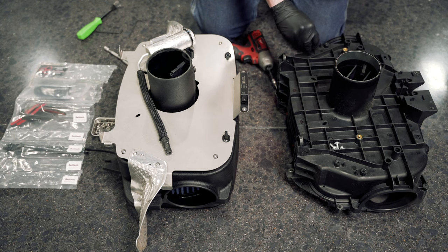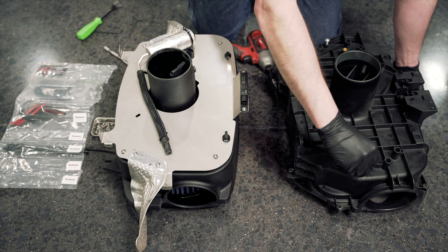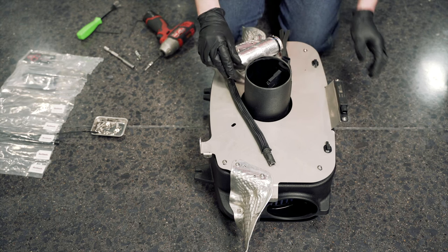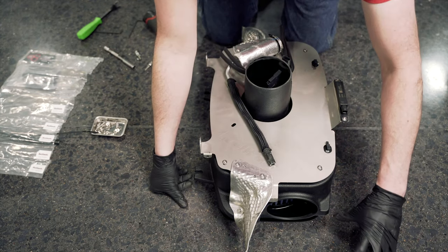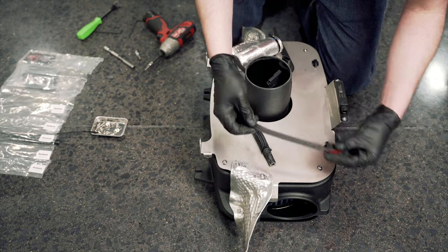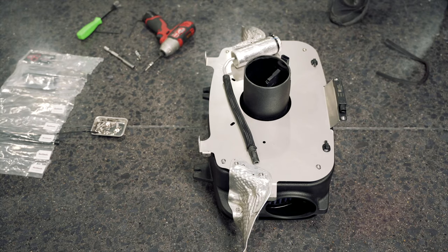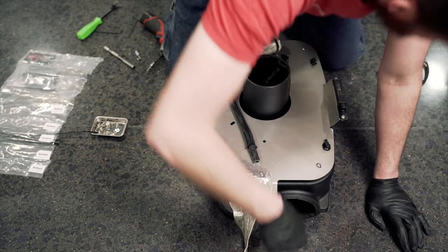With everything transferred from the OEM to the Haltech unit, there are a couple more things to prepare before installation. Included with the Haltech kit are strips of foam with double-sided tape on the back — these get installed on the flange because the Haltech unit reuses the OEM bellows that connect to the factory air inlets on the side of the car. We need this seal so it fits tight and seals correctly. Note: you may need to trim the ends of the foam strip.